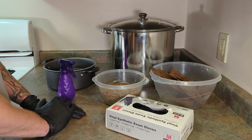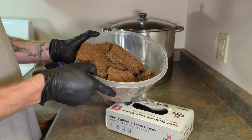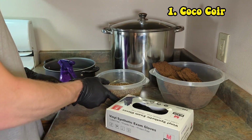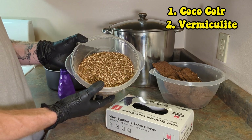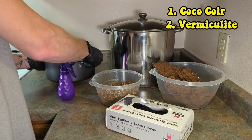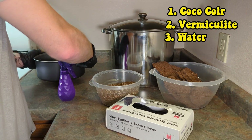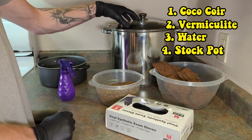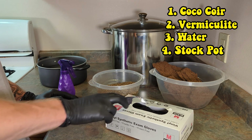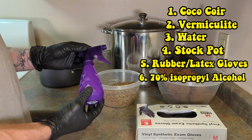Before we begin, let's go over the materials we'll need to make our substrate. First we'll need coco coir, we'll also need vermiculite, we'll need water, and we'll need a stock pot. Additionally, since we need to maintain a sterile work environment, we'll also need rubber gloves and isopropyl alcohol.